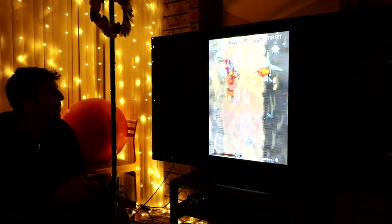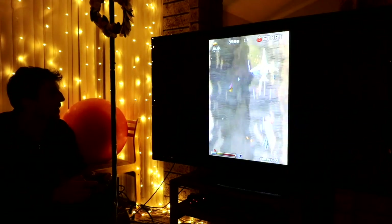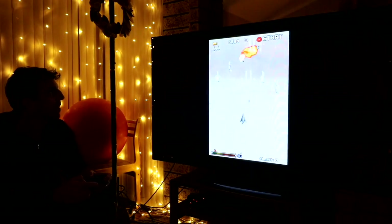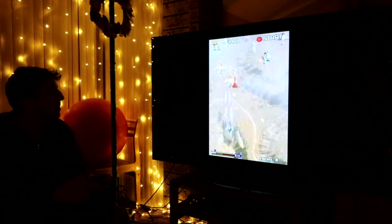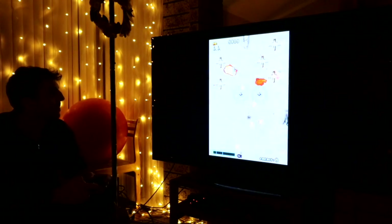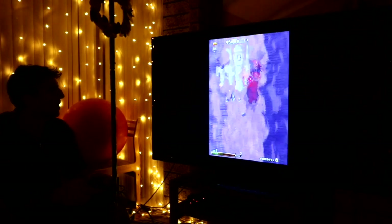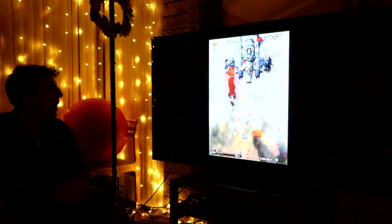We'll use the analog stick. The cool thing about this game is you can just hold down the button. Is that an enemy helicopter? Okay, here's the first box.